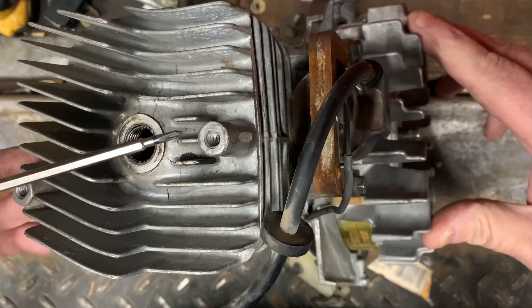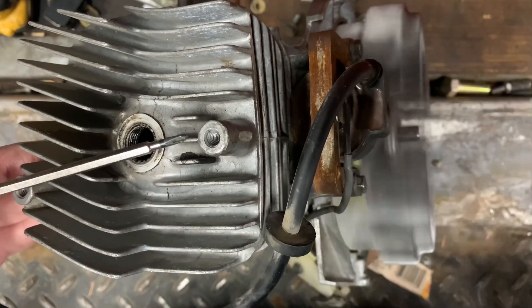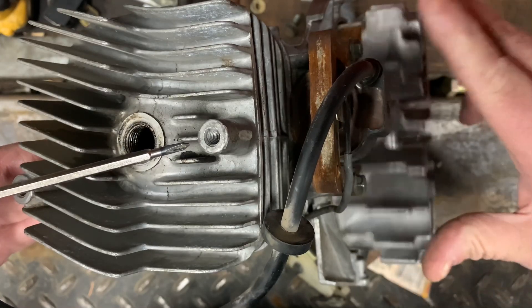Holy moly, just me spinning it over by hand — watch right here. That spark will bite your butt!